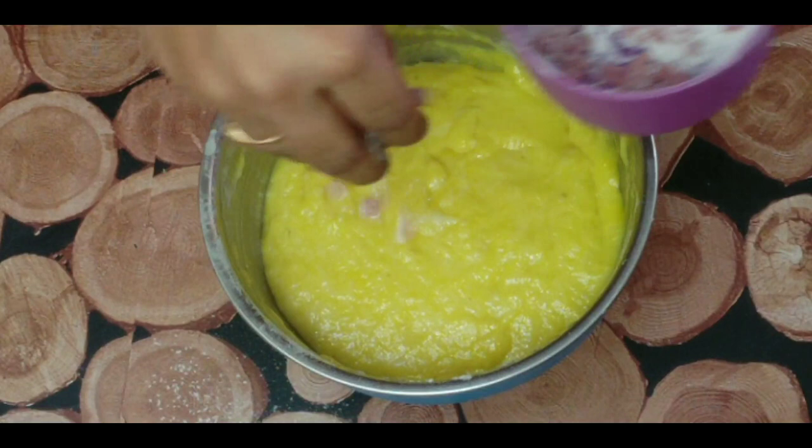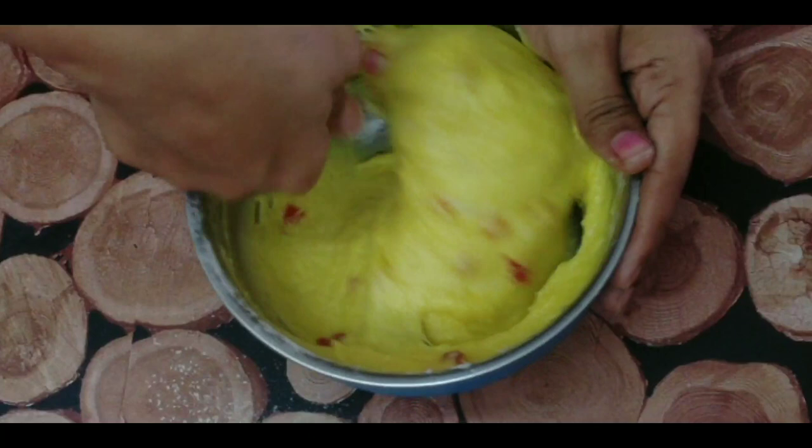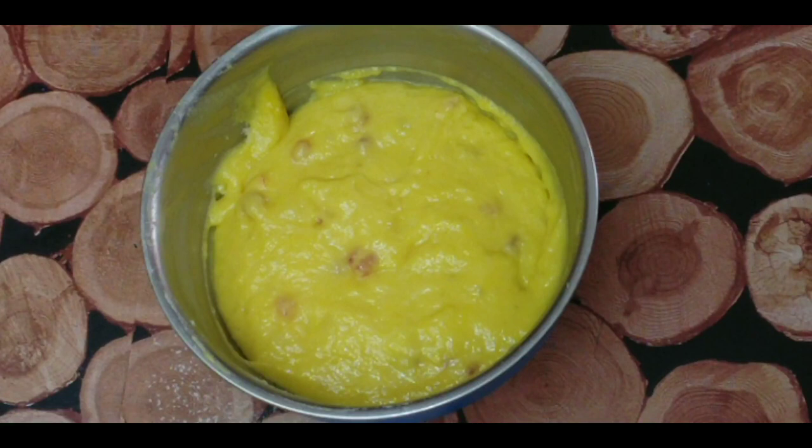Mix everything together. This is the batter.